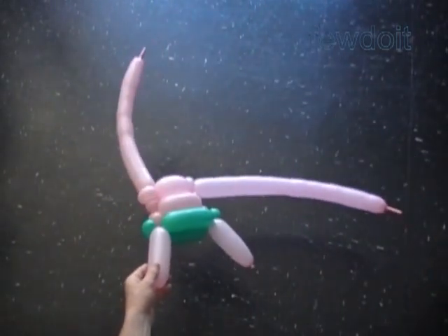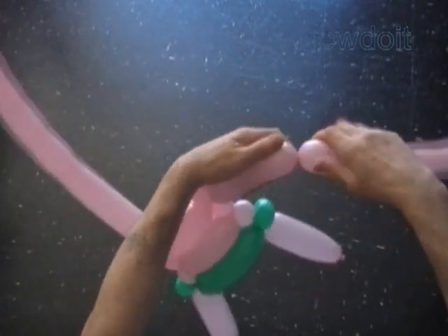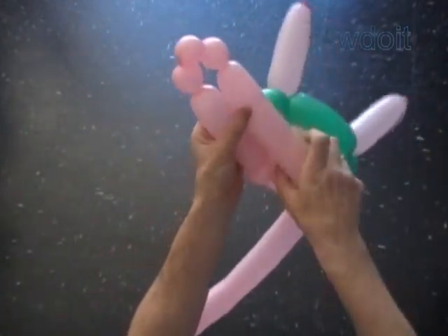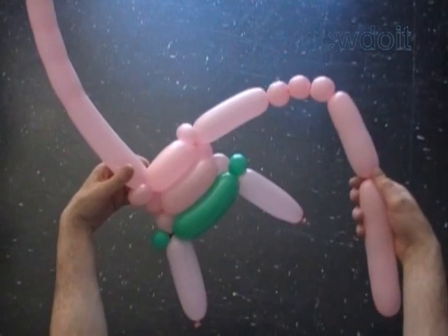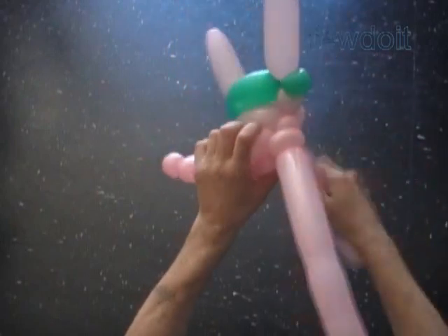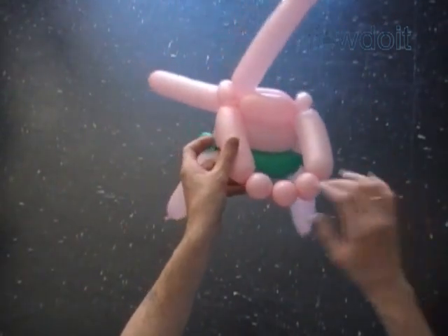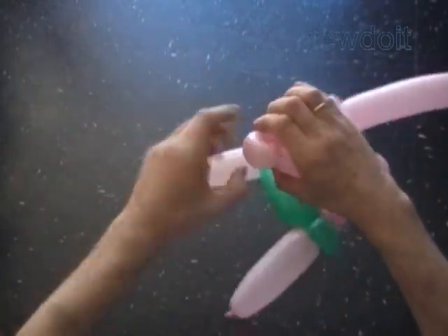Now we are going to use one balloon to make arms and the other balloon we will use to make the head. Let's make arms. Twist the seventh about 5 inch bubble. Twist the eighth soft about 1 inch bubble. Twist the ninth 1 inch bubble. Twist the tenth soft 1 inch bubble. Twist the eleventh about 5 inch bubble. Lock both ends of the chain of the last seven bubbles in one lock twist. The long eleventh and seventh bubbles represent arms, and the short one inch bubbles represent hands. The middle one inch bubble we will pop. Lock both ends of the tenth bubble in one lock twist. Lock both ends of the eighth bubble in one lock twist.